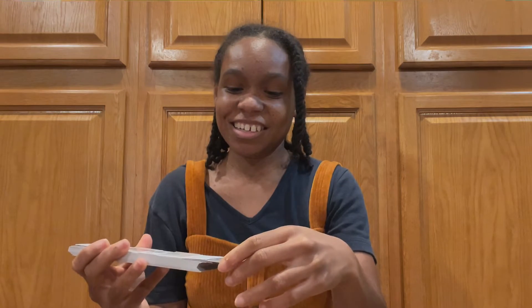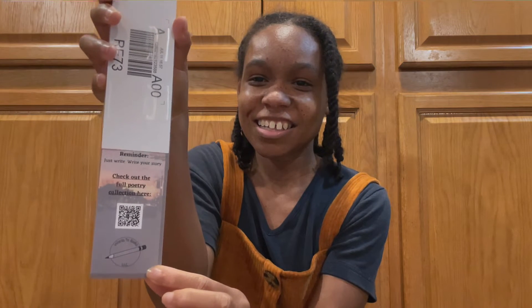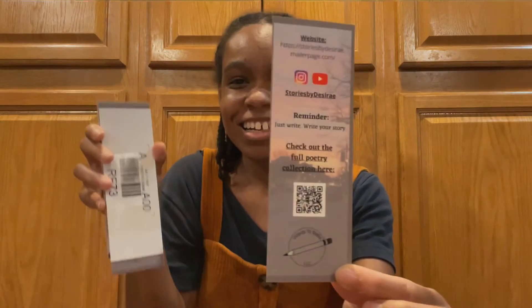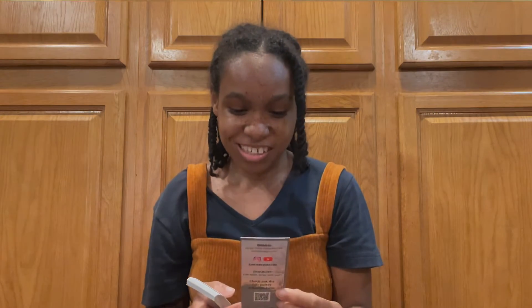Ready? Three, two, one. That's the back — nice. That's the front. It's hard to see and pick up on camera but it actually looks good. I would do some things different because I wasn't good with alignment, but I like it. So this is one set.